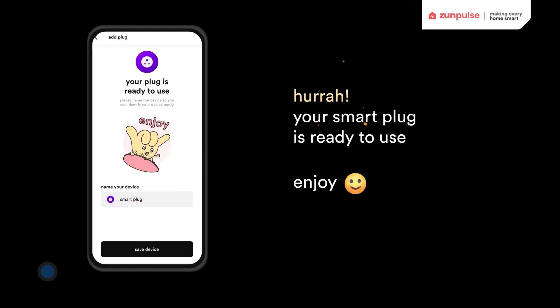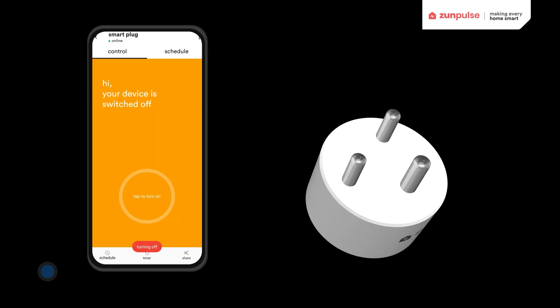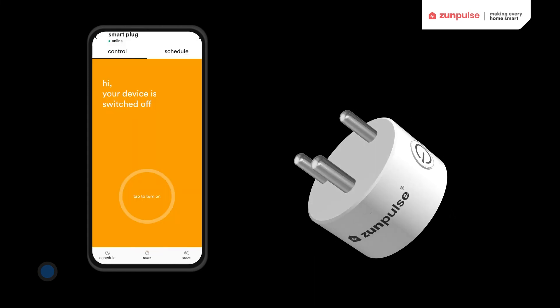Name the smart device and click on Save. The smart device will appear on the home screen. Now you are ready to use Zanfalse Smart Plug.